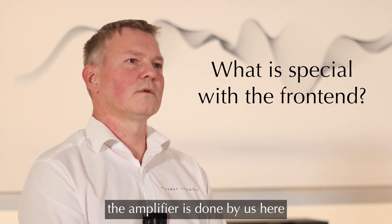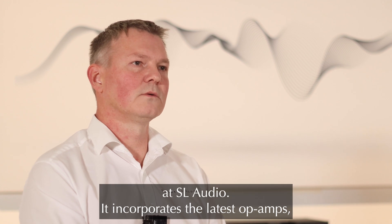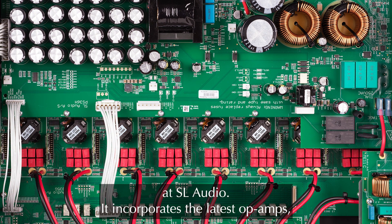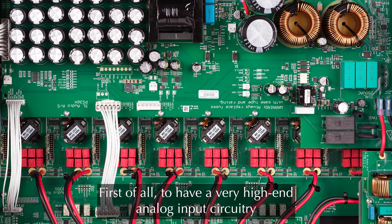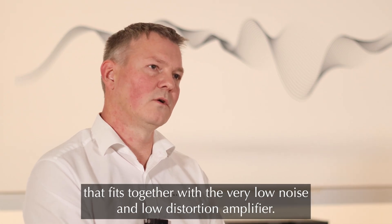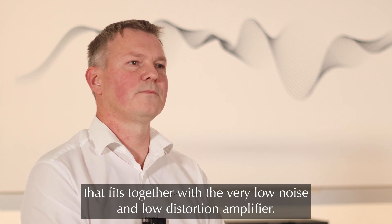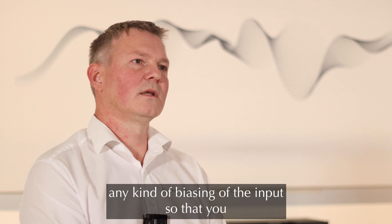The front end of the amplifier is done by us here at SL Audio. It incorporates the latest op-amps and that has two purposes. First of all, to have a very high-end analog input circuitry that fits together with the very low noise and low distortion amplifier. But also we want to avoid any kind of biasing of the input so that you get DC on the output.